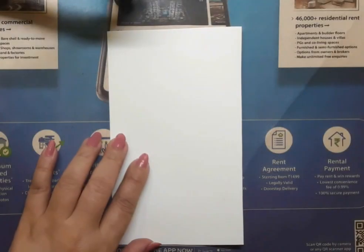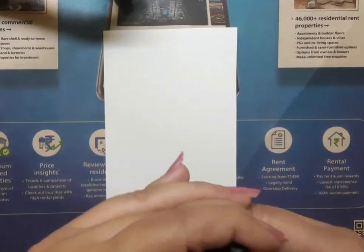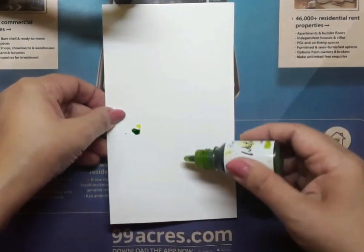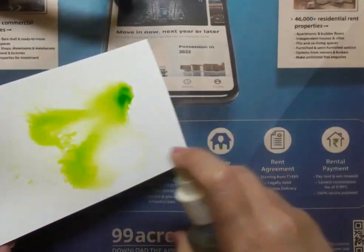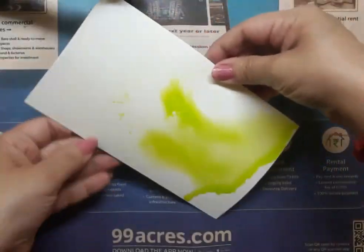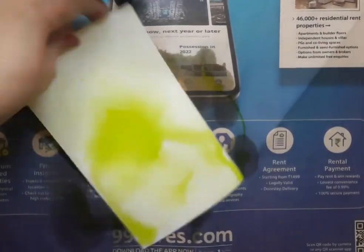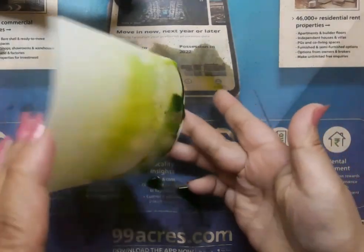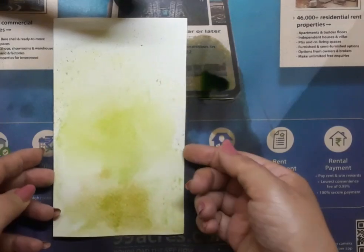I am going to create a background on the white watercolor paper and I have kept it on an absorbent piece of paper. Here I am using certain green watercolors ranging from light to dark, and I am using a water spray to spread the color on the paper layer by layer. This is a very organic background and it turns out different every time I do it. I really love these kind of backgrounds. Once done, I leave it to dry.